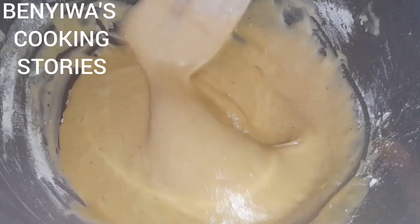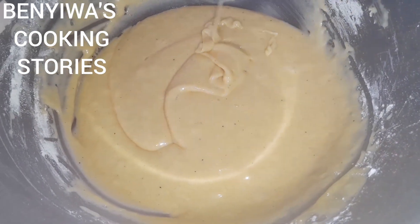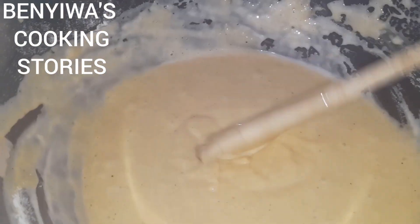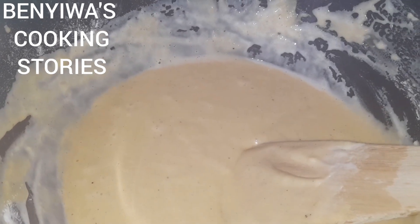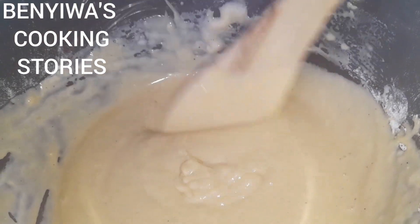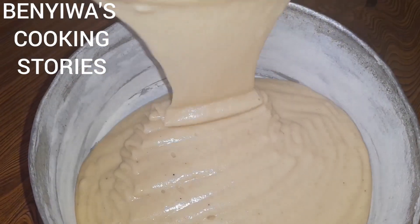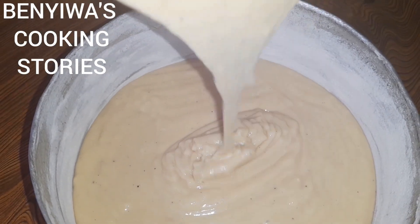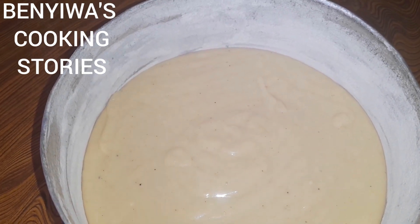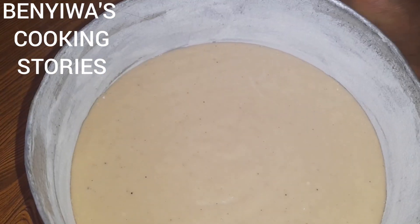This is the consistency that we are looking for — let me show you. I can now go ahead and transfer it into the baking pan. Make sure your cake batter is not filled all the way to the top of the pan.